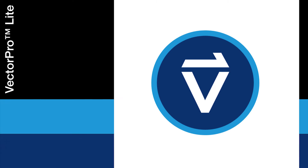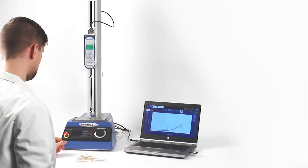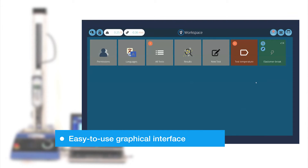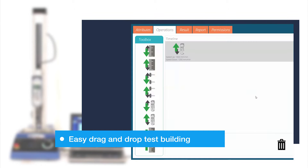Use your Multitest DV with Mechmezim's VectorPro Lite acquisition software to analyse your test data in more depth, enabling you to fully assess your product's test performance. With VectorPro Lite, simple test routines can be created in software and uploaded to your Multitest DV.